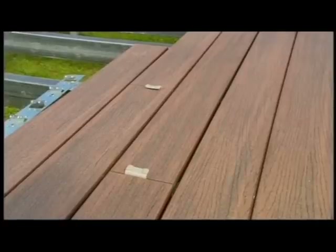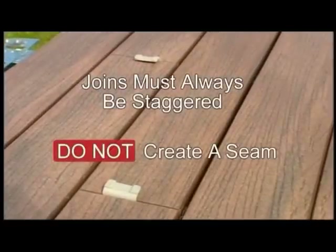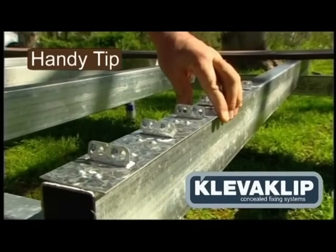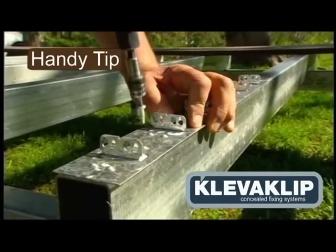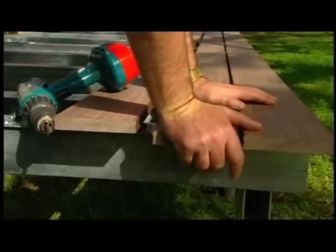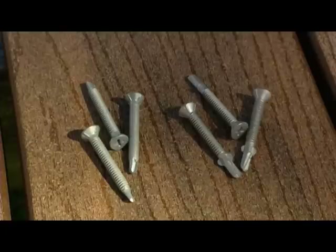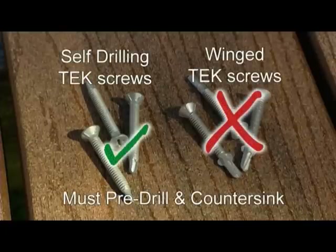When installing Mod Wood on steel substructures, joins must always be staggered — do not create a seam. Don't leave boards sitting in the sun for any length of time before fixing them down. Using Clever Clip is a great way to fix onto steel as there are no stresses built into the deck with the expansion and contraction of the steel. With conventional fixing, these stresses have been known to cause shearing of screws. If you do decide to screw the deck down, it's strongly recommended that self-drilling tek screws, not wing tek screws, be used.